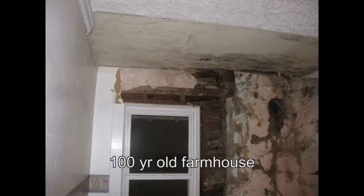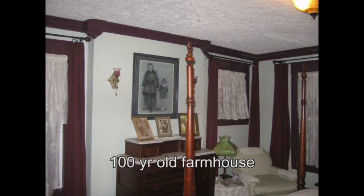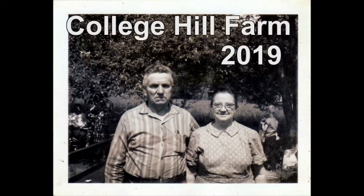From gardening, to animals, to extreme renovations, welcome to homesteading at College Hill Farm.